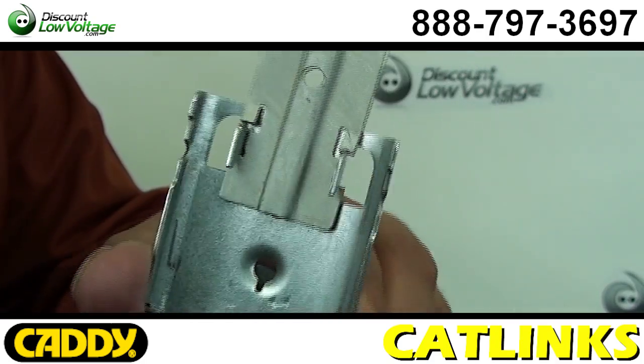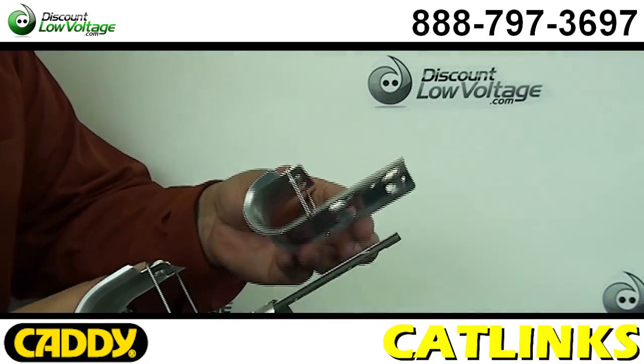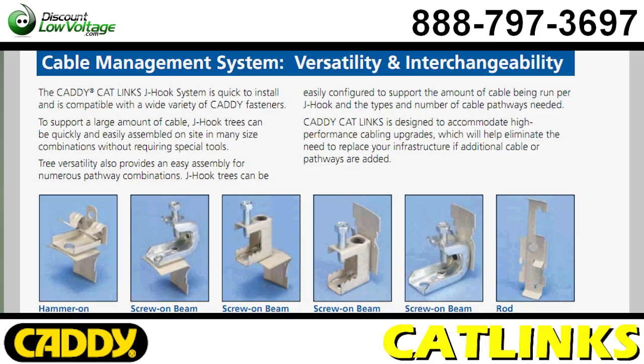To support a large amount of cable, trees can be quickly and easily fabricated on site in any size combination, which will help you eliminate the need to replace your infrastructure as additional cable is added over the years.